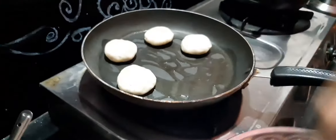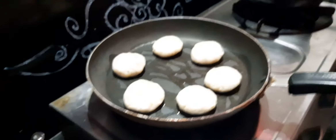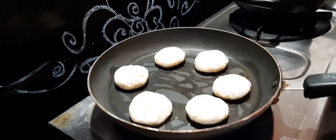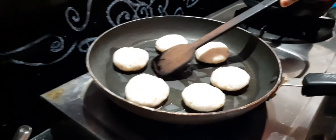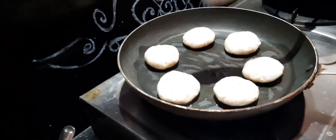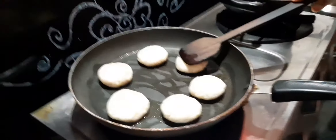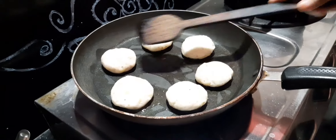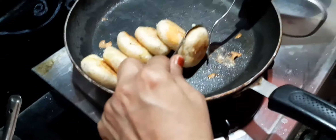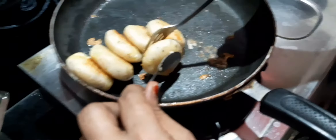I will add it in the flour to make it. Let's fry it on one side and then the other side. Add the cheese, fry both sides until you get a brown color.